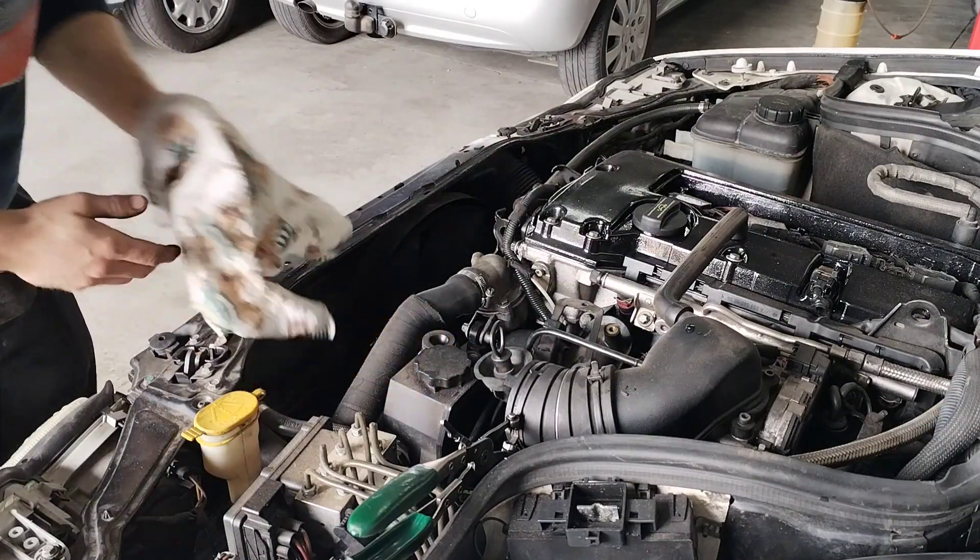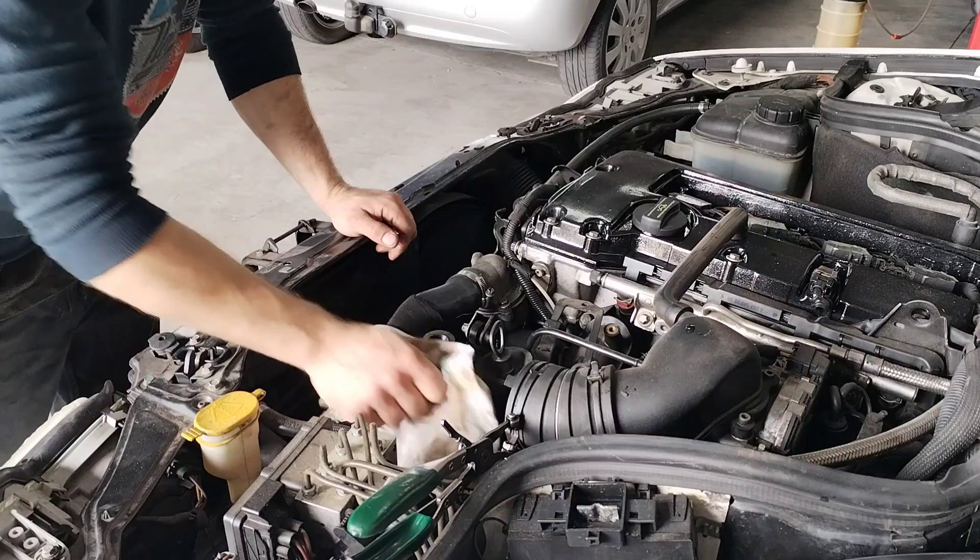Okay so I'm gonna try to get as much of the power steering fluid out as I can.